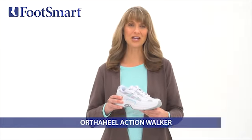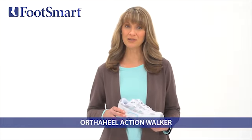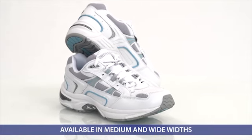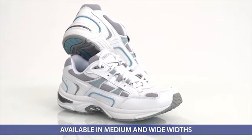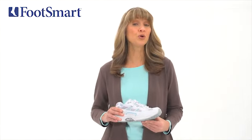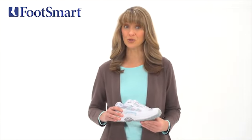This is the Women's Action Walker from OrthoHeal, available at FootSmart. These shoes were developed by leading Australian podiatrist and OrthoHeal founder, Dr. Philip Vasili, to help relieve heel pain while improving your body alignment and posture.